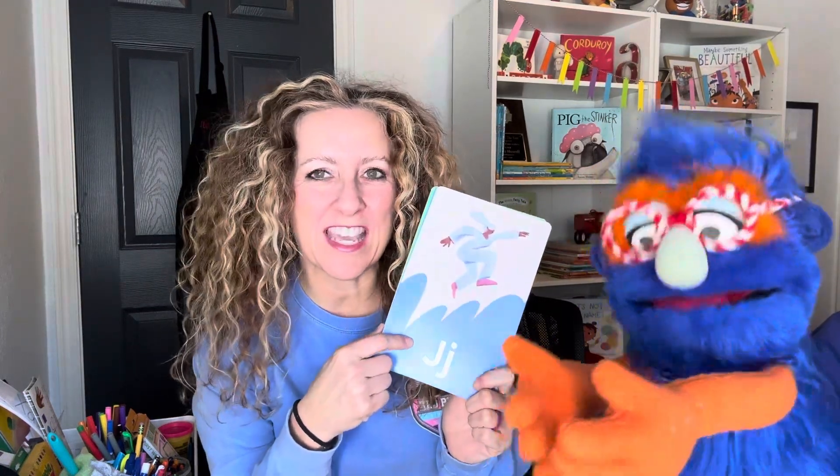Today I brought a new letter. See it? Yeah, that's J. It is J. Letter J is what you see. Can you guys say it? Sound with me. J, J, J.